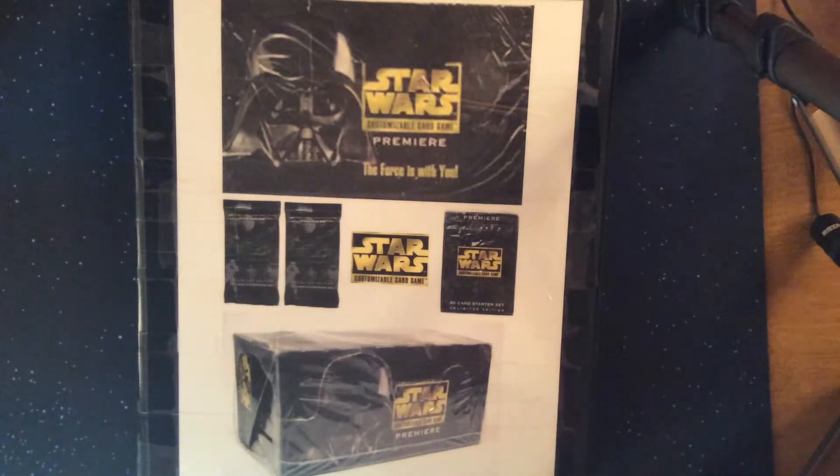Hello YouTube and fellow card collectors, this is Eric J and welcome to the channel. Today's video we're continuing showing some of the cards that I collected when I wasn't in the sports cards hobby, continuing on with Star Wars Customizable Card Game from Decipher.